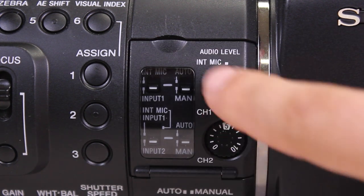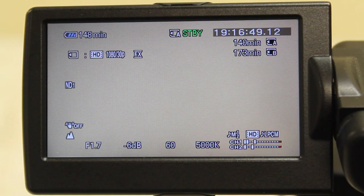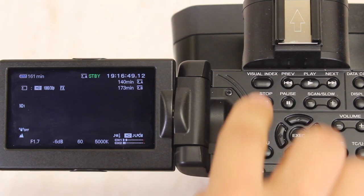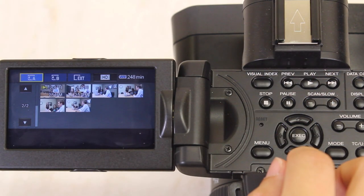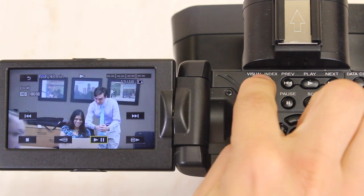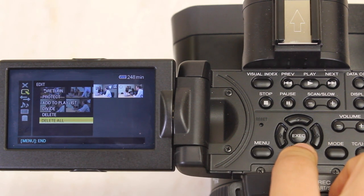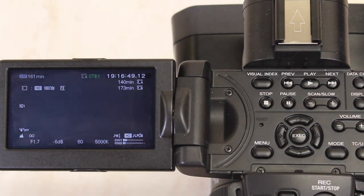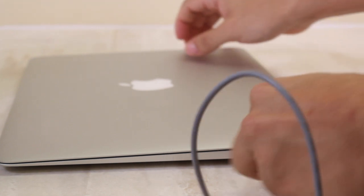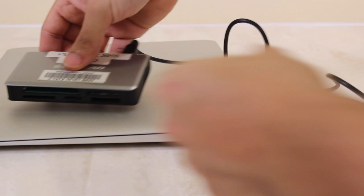Now you can use your finger to adjust the audio level sensitivity using the rotating gear. The input levels of your microphone can be seen on your display screen in the bottom right-hand corner. Playback and Transfer. Press Visual Index to review your footage on your LCD screen. Navigate to a clip and select it to play back. To delete, highlight a clip, press Menu and then select Delete, or Delete All if you wish to delete all your clips. Press Visual Index to return to the display screen. Finally, to transfer your footage to a computer, plug in a USB cable to the compartment in the back and then plug it into your computer, or eject the proper memory card and connect via an SD card reader to the computer.